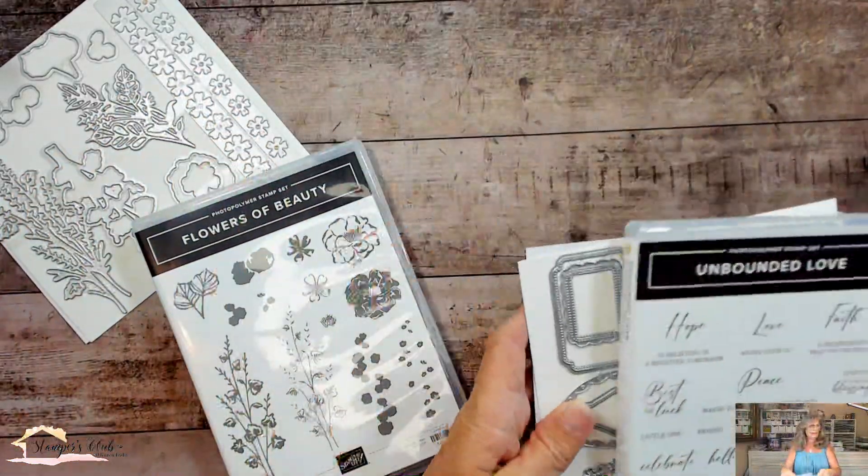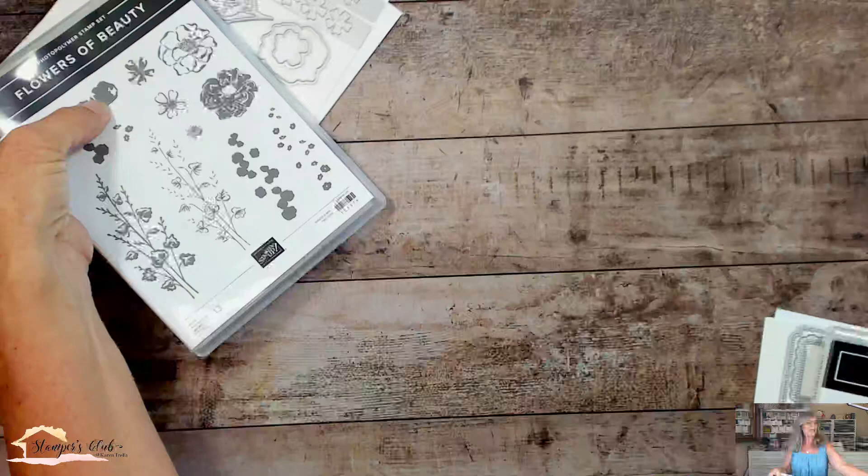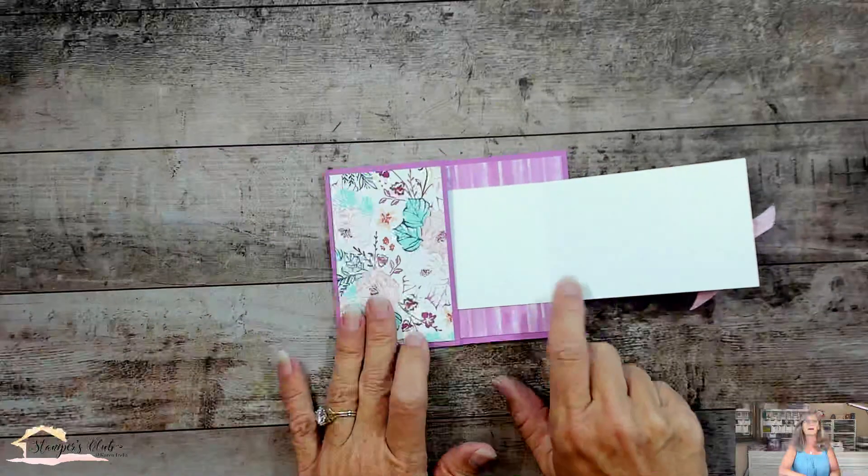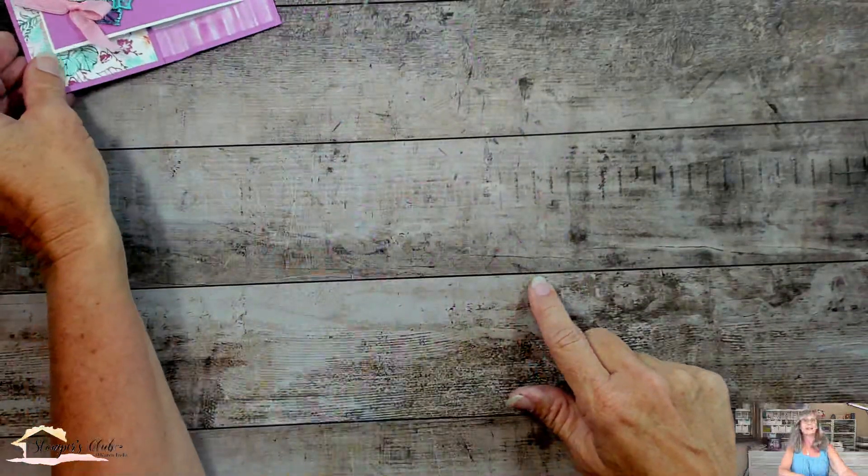And look at these labels — aren't they just stunning? There are some really fun shapes here. Let me put these aside and show you how I made this card, because you all want to know how to make a double opening card like that.